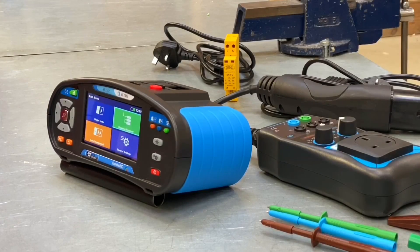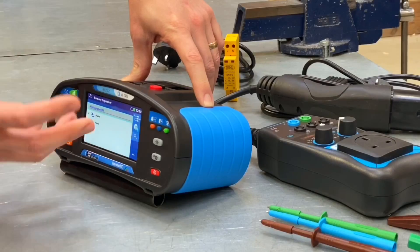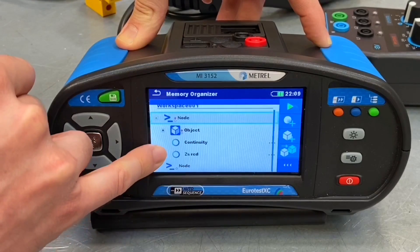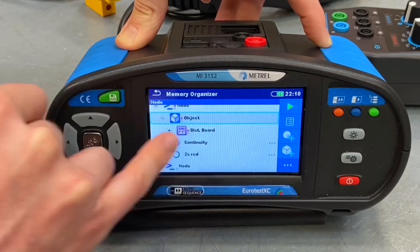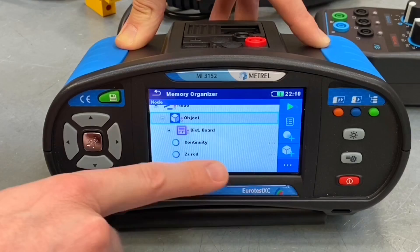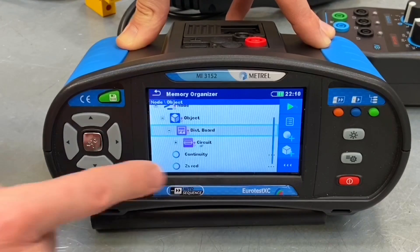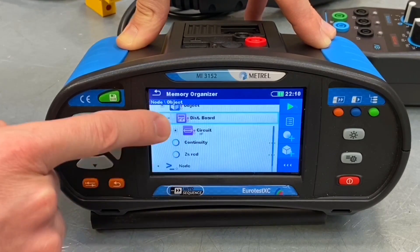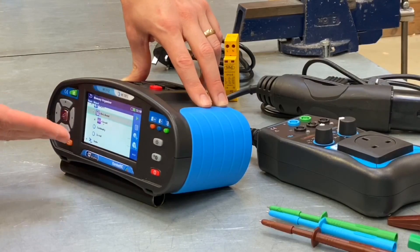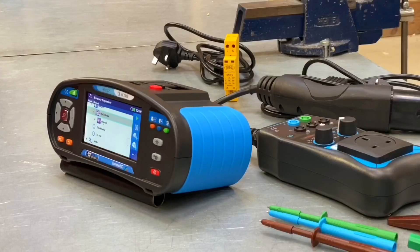Feature number six is the memory organizer option. You can come in here and create an installation structure, or a testing structure if you like. Within that you can create several different objects — for example a distribution board object. It's really easy to create a new one using the add box symbol, which allows you to create a new distribution board. You can then add individual circuits to that board, add tests you want to carry out on each circuit, and when you do the testing it will populate those test results, leaving all the information for each circuit neatly together in the same place.